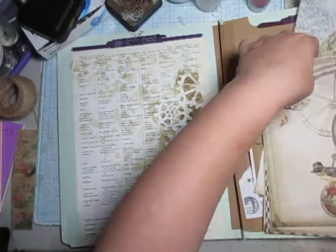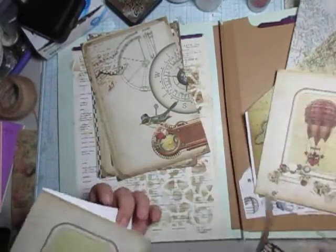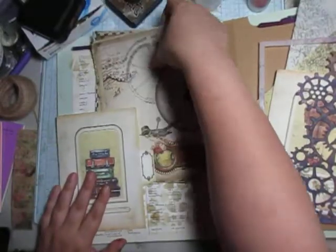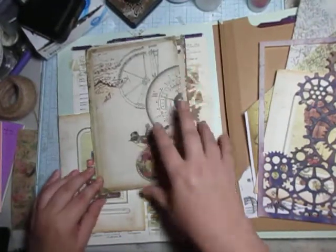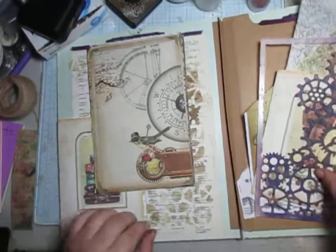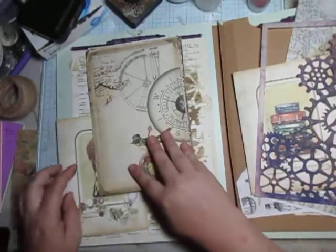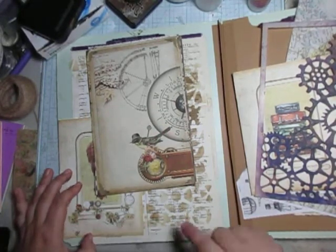I have the papers I want to add — I just cut them in half. Now I'm in between: do I want this to be what's on the side here? Or do I want hot air balloons on the side? I think it's going to be the air balloons because of the little gears and gadgets there.